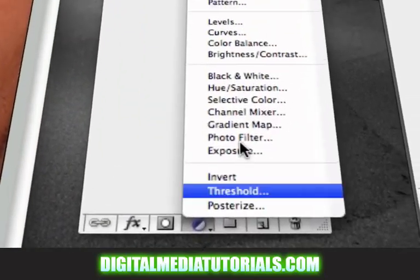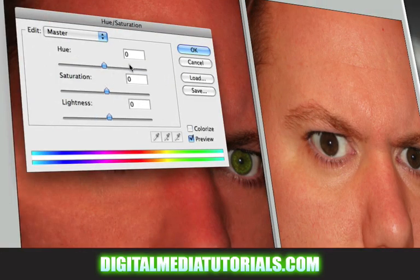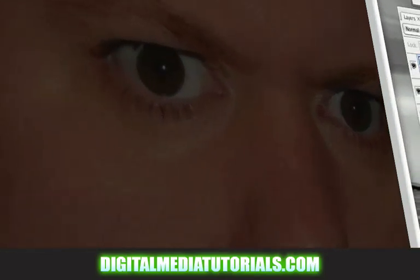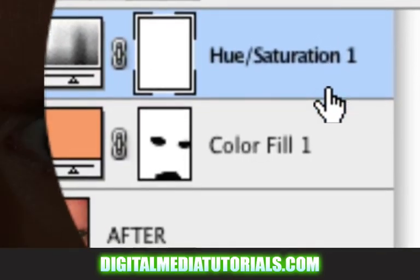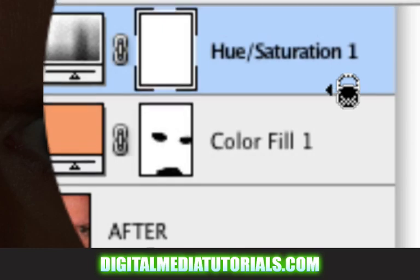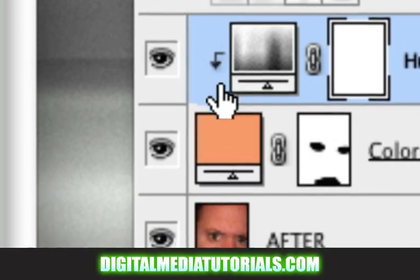Next, I'm going to click on the hue and saturation adjustment. If I drag the lightness all the way down, notice it affects the entire composition — I don't want it to do that. I only want to make the solid color darker, not the entire photograph. So hit OK. Now click on your hue and saturation layer, hold down the alt key, and move your cursor in between your color fill layer and your hue and saturation layer. See that little icon? That means you want the hue and saturation to only control the color fill layer. Left-click once — this little arrow is saying it's only going to control this layer.